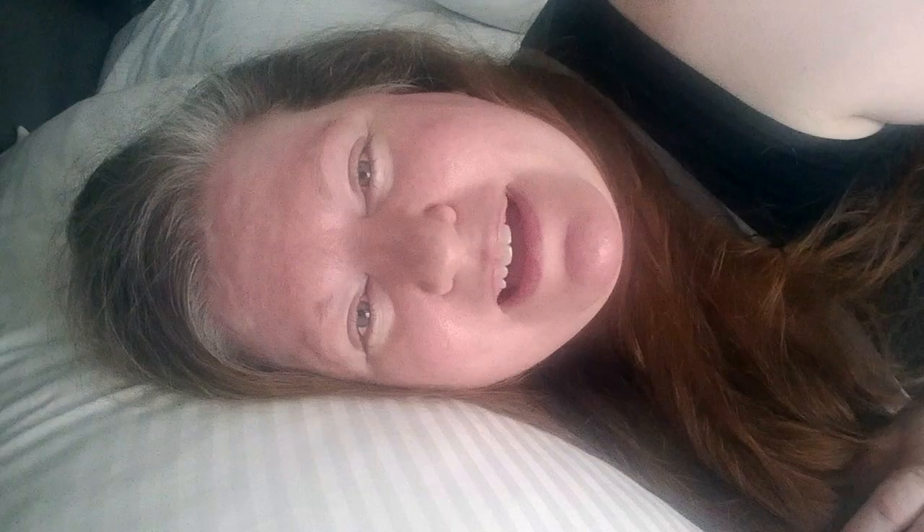I was absolutely seduced recently by a photo on Smitten Kitchen of a beautiful tomato tart. I was having dreams about how good this thing must taste, but then I looked down through the ingredient list and it was nope, no, don't have it, can't get it. Literally the only thing on the ingredients list that I had access to was the tomatoes.